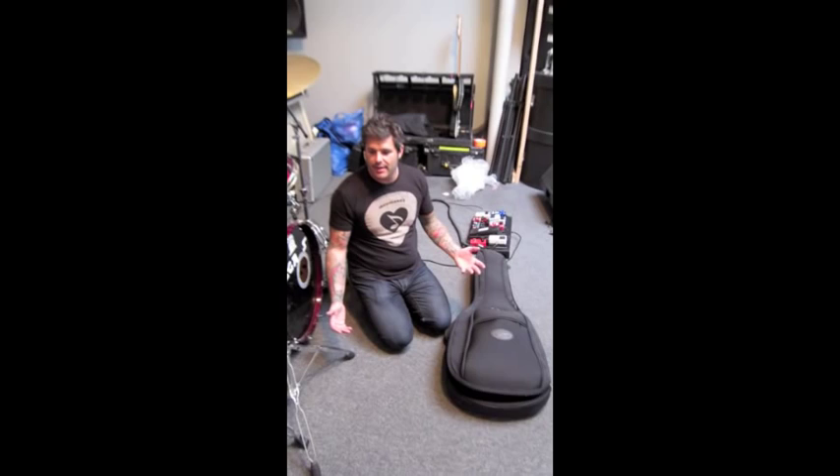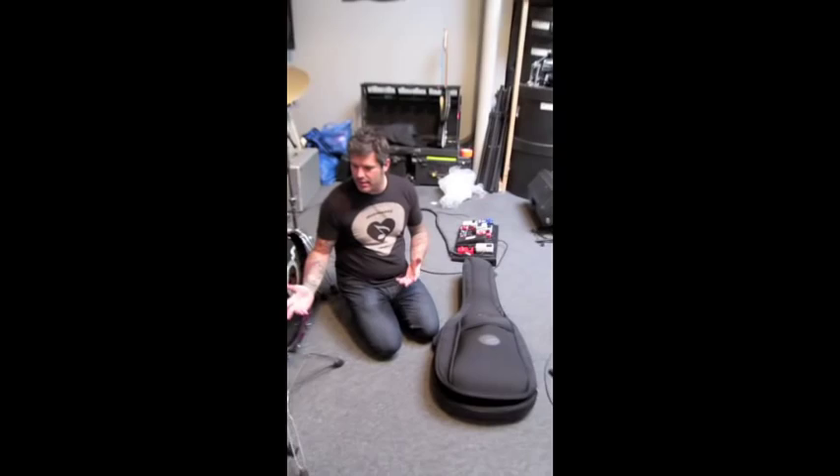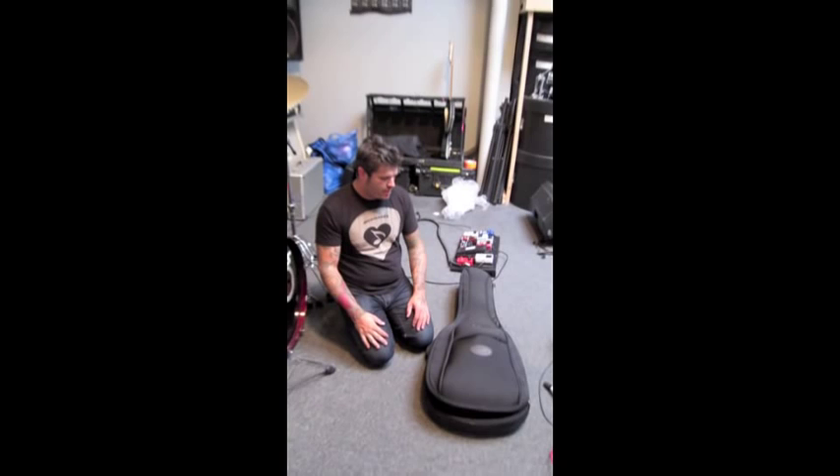Our band does a lot of fly-ins. We each have at least a guitar, pedal boards, wireless — all the deal. Then you get there and you have your personal luggage and all that.